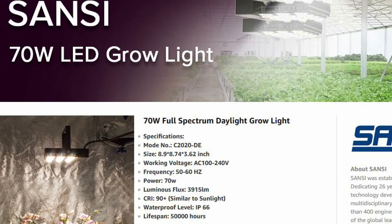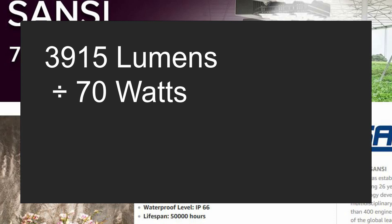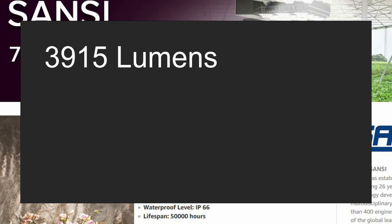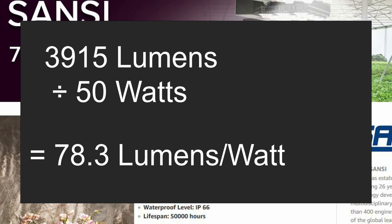If you go to the Sansi website, you'll find that they list this lamp as producing 3,900 lumens or so. Assuming we can trust this number more than their wattage, you can use that to convert to efficiency per watt. If you look at the lamp as a 70 watt lamp, it produces about 56 lumens per watt — quite mediocre, somewhat along the lines of a compact fluorescent bulb. But if you calculate the same efficiency at 50 watts, you'd get 78 lumens per watt, which is better, like a linear fluorescent. Either way, that's less efficient than high-end commercial LED fixtures, but it's much more favorable with the 50 watt rating.